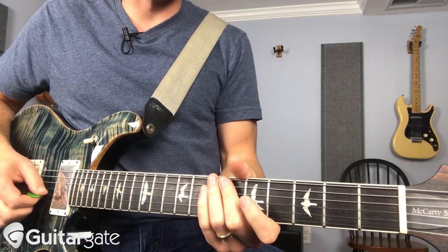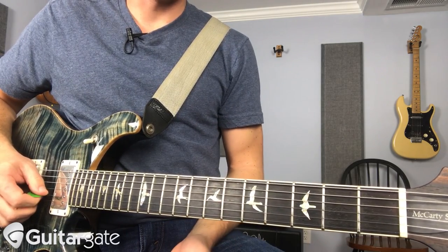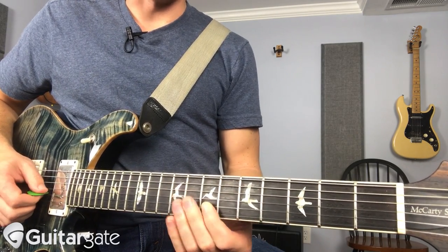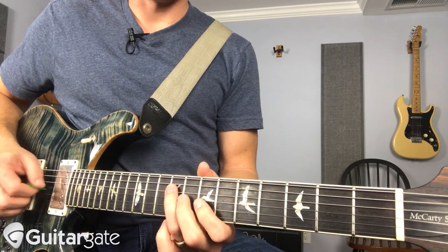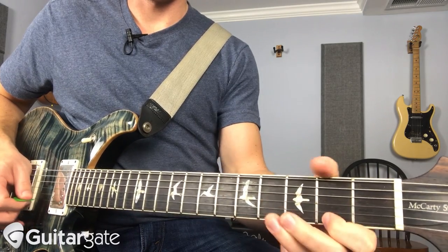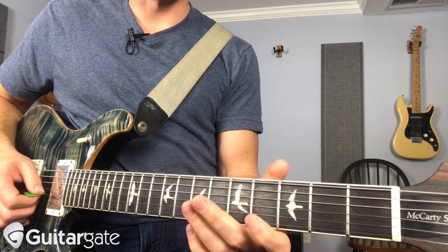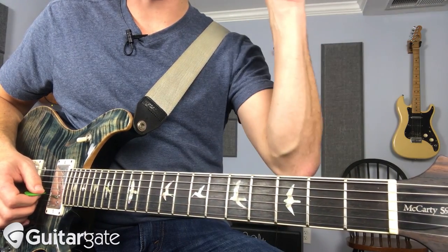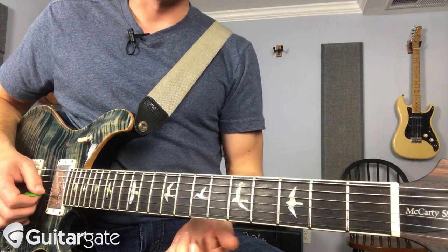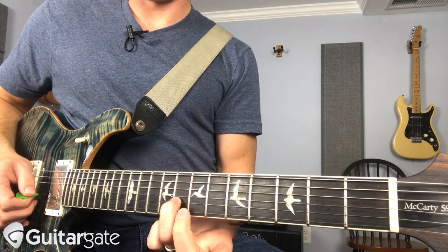Check it out. It starts with these notes: B, D sharp, and F sharp — that's a B major triad. And then it moves everything up one fret except the open B string. That stays — that's your pedal tone. So it goes to B, E, and G.